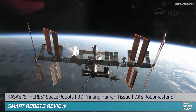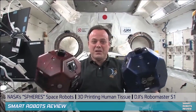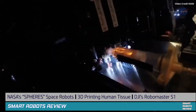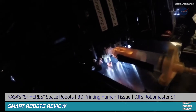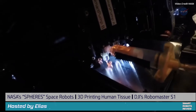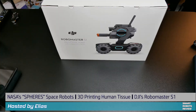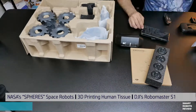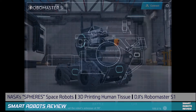Hey everybody, welcome back to Small Robots Review. I'm your host Elias, and today we're going to be looking at some of the experiments going on at the International Space Station, including these guys — Spheres, they're robots, I promise. And here we're printing some organs? Is that even possible? 3D printing organs — that is really cool. Also, let's talk about RoboMaster S1, the hottest robot today. I'm assembling it and I'll give you a quick update of what I'm learning so far. Get ready, we're about to blast off.